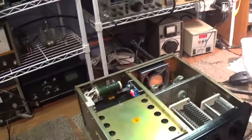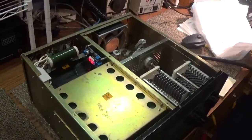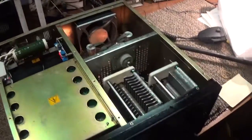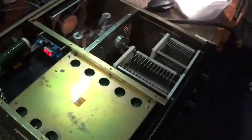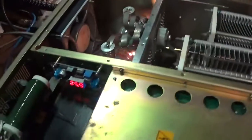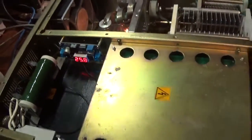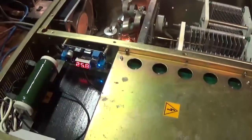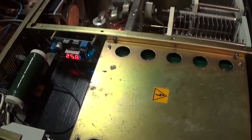We put a vacuum relay on the bottom side for the output and a regular relay for the input, connected to the scan switch and a foot pedal for keying. The vacuum relay we put in was a 26-volt relay, so that little board there with the 25.8V reading is a buck boost board bought off eBay. All it does is convert 12 volts up to 26 volts to run the relays.